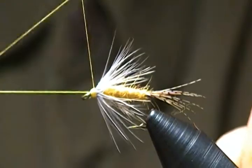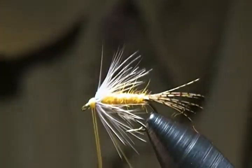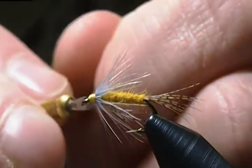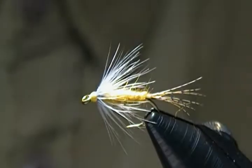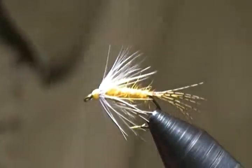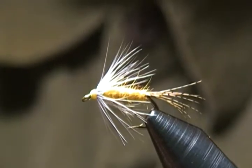It's a pretty simple pattern to tie but quite effective when the sulfurs are out and about — I thought you might like to see this one tied. Snug down the whip finish, snip off that excess thread, and there it is: another size 12 sulfur soft hackle. One more step — what I always do to finish off my flies on the head is put some Solarez Bone Dry on there.